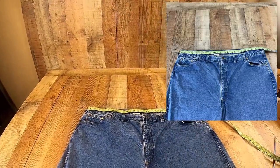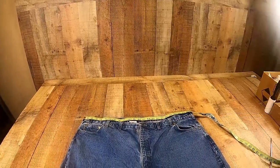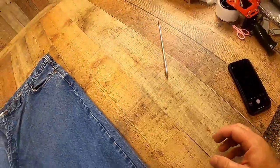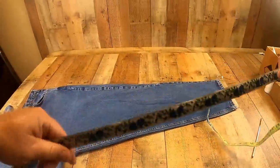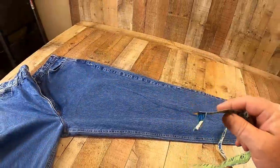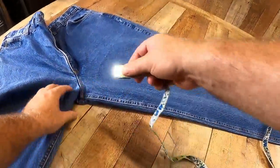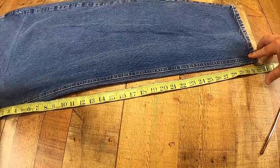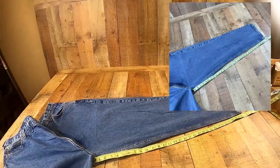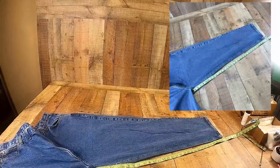I take that picture, put that in my listing, then turn it this way and do the exact same thing. I get my inseam picture from crotch to seam, and that one is 32, so that's good. I'll get that picture.